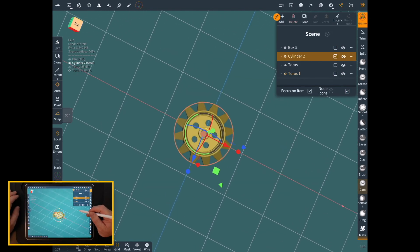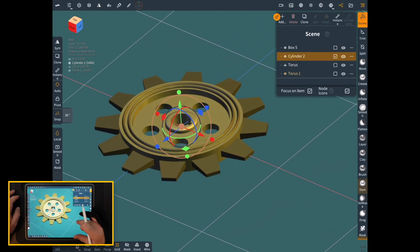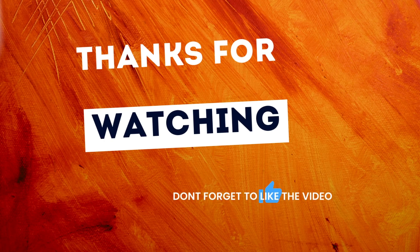And there you go — finished gear. Pretty easy to do, and it's kind of cool. Once you learn how to do the radial symmetry or the clone snapping to go around and make different parts, this shows you two different ways to do things. Please like and subscribe if this video helped you.